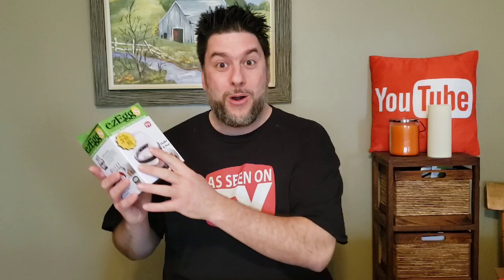This is Jeff with Jeff Reviews for You, and my channel is dedicated to reviewing mostly as-seen-on-TV items. I look at some consumer gadgets, other household items, and once in a while a little DIY. If that interests you, I'd love it if you'd subscribe and click the bell so you're notified every time I release a video. Now let's see if this Easy Eggs disappoints or does exactly what it says.